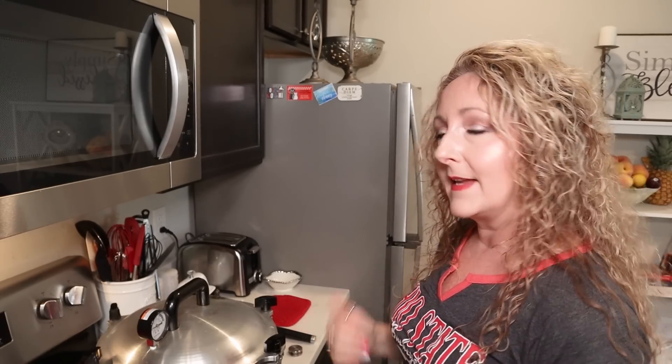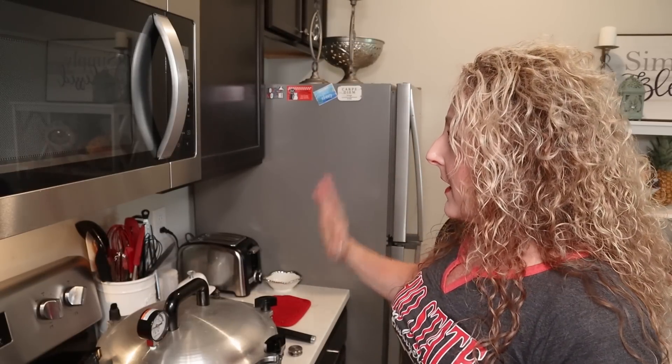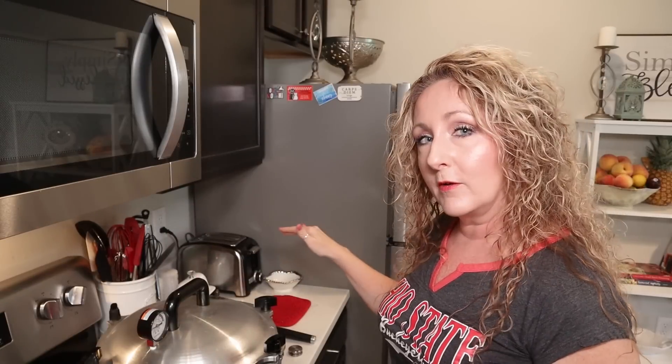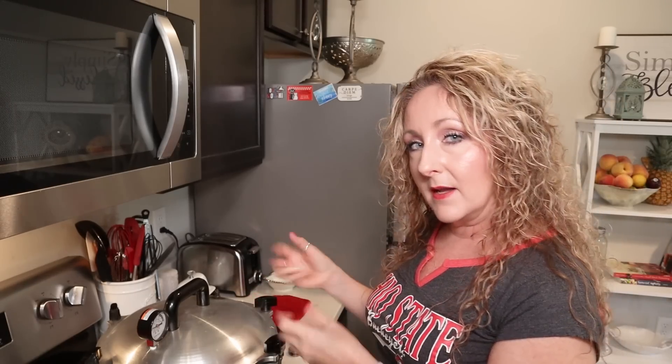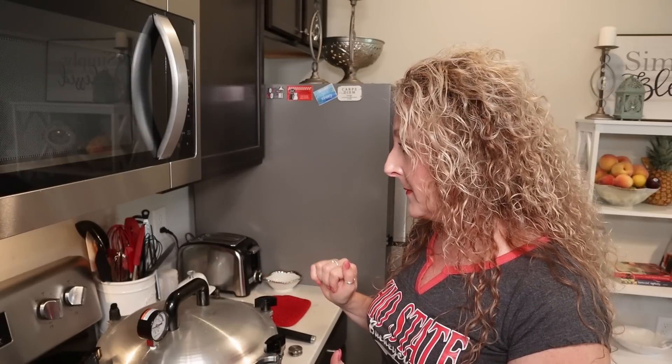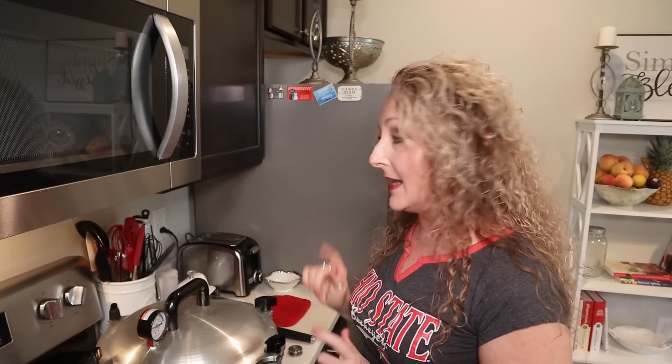We're going to let the venting process start. For those new to canning: you should be able to see, hear, and feel a steady stream of steam — carefully swipe your hand over it to feel it, but don't leave your hand there because it's very hot. I've found that taking a step back makes it easier to see. You can hear it escaping and hear the water inside boiling and the jars moving. You can see a nice steady stream of steam — that is venting, and it's an important part of the process, so don't skip it. Let that happen for about 10 minutes.